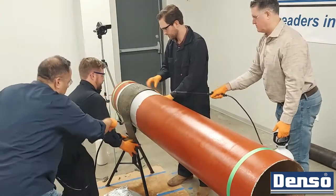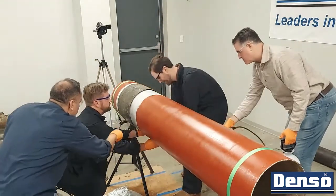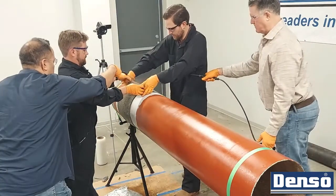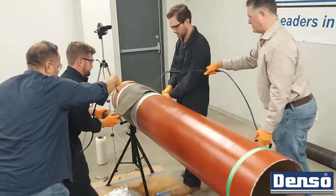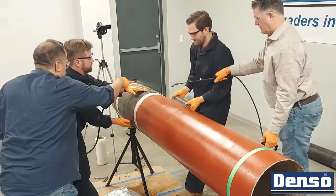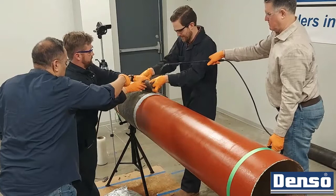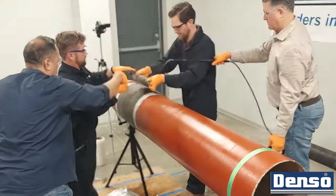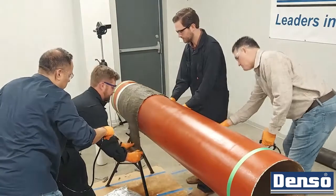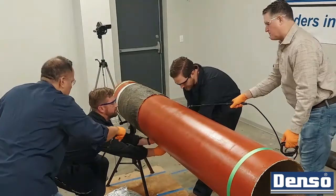Bore wrap cures best at temperatures above 50°F. When conditions are below that, external heating methods can be employed before the application, including using hot water. Conditioning the rolls by storing them in higher temperatures can also be helpful. To ensure the water doesn't freeze during installation or curing, a mixture of ethylene glycol or propylene glycol may be added up to 50% with the water.